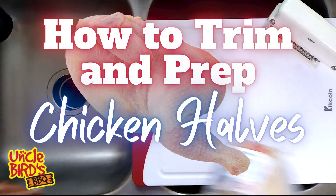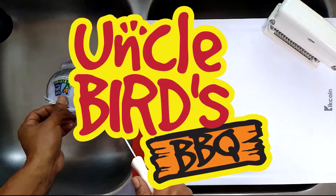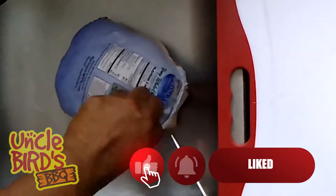How to trim and prep chicken halves by your favorite uncle, Uncle Bird. Welcome to Uncle Bird's Barbecue, and today I'm going to show you how to prepare a chicken half.